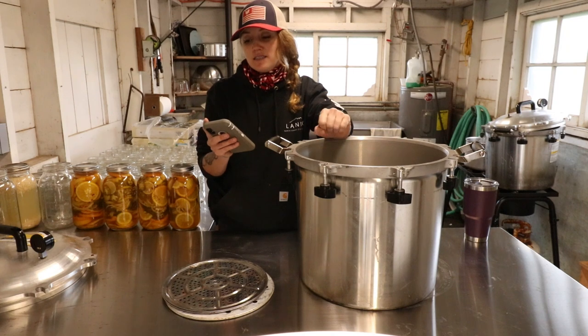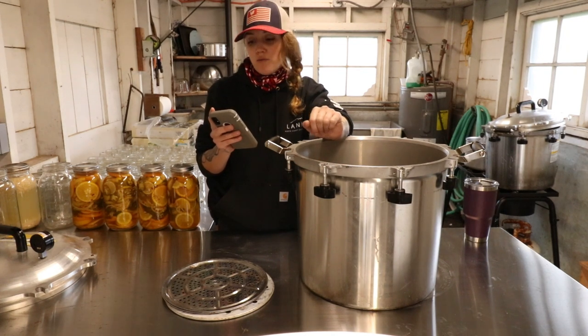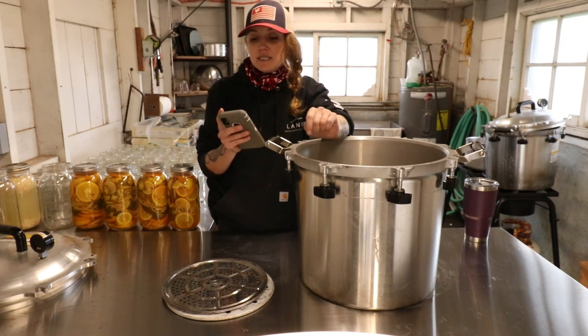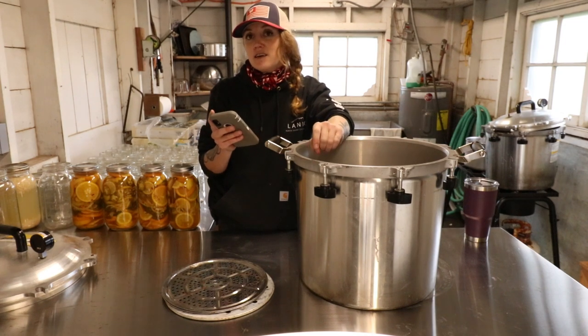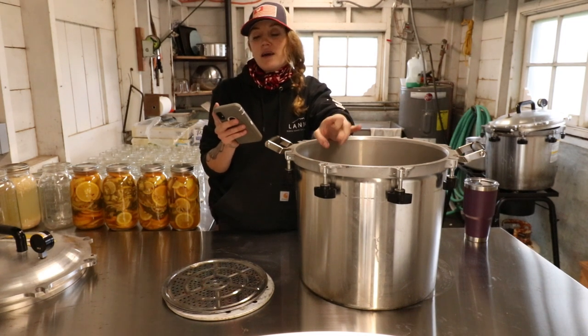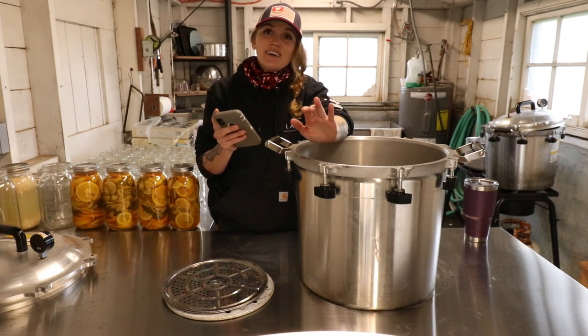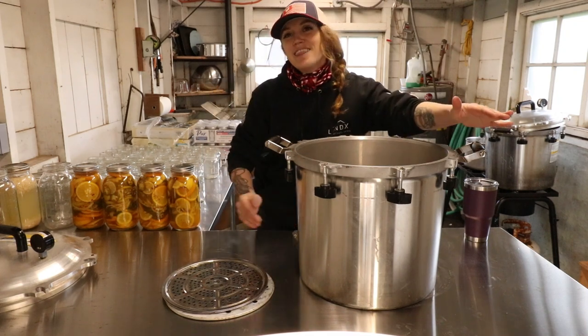Okay, so here are our totals. We can fit 7 half gallons, 21 wide mouth quarts, 28 wide mouth pints, 31 regular mouth pints, 60 wide mouth half pints, and 63 regular mouth half pints — all processed at one time in the All-American 941, and that is why I like it.